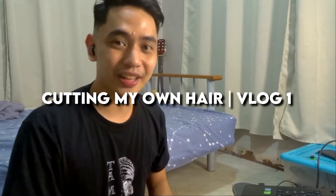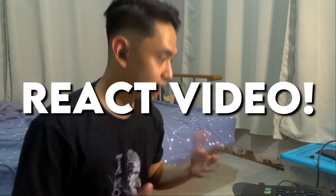Alright, so today we're going to react to my very first vlog. It's called Cutting My Own Hair Vlog 1 from March 31, 2020. I'll list down all the things that progressed from then to now while watching it. Let's go! React video!